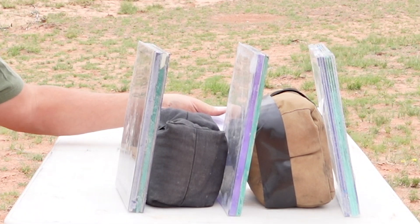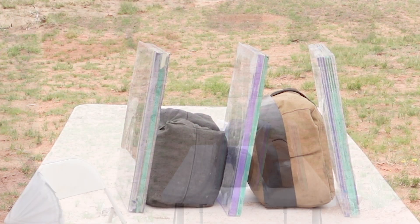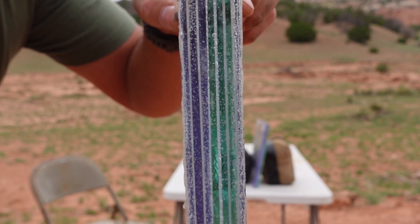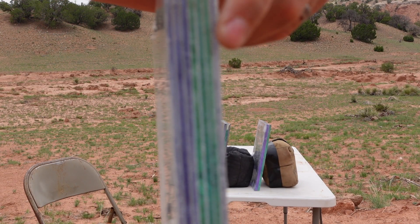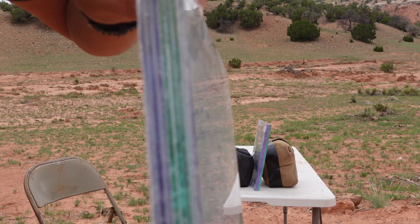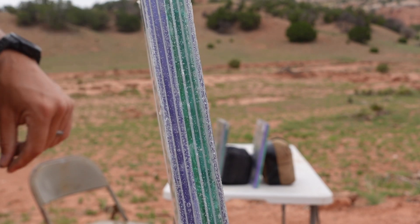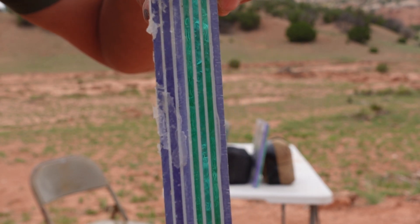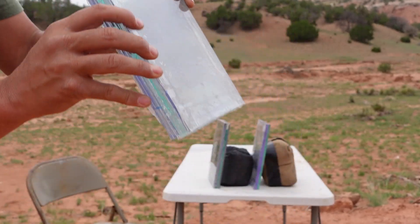Hopefully we'll take each one of these to failure and see what it can handle. For the Home Depot plate, we're looking at seven layers. The glass side over here is the strike face, and the polycarbonate on the other side is more of the spall containment. So the green soda lime glass on one side and the polycarbonate on the other. That's the Home Depot plate.